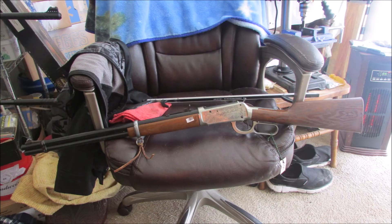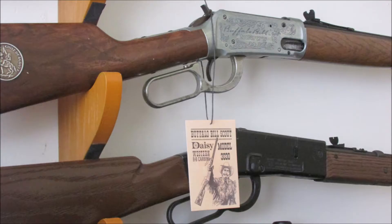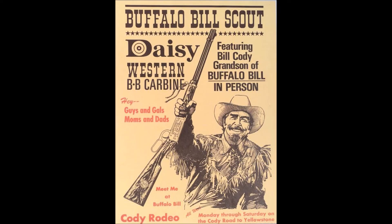I also have a reproduction of the hang tag that would have been attached to it when it was for sale, reproduced by a guy on eBay. And here is Buffalo Bill Cody's grandson, again William Cody. I went to school with him at Northwood Junior High between '69 and '71 — haven't seen him since.